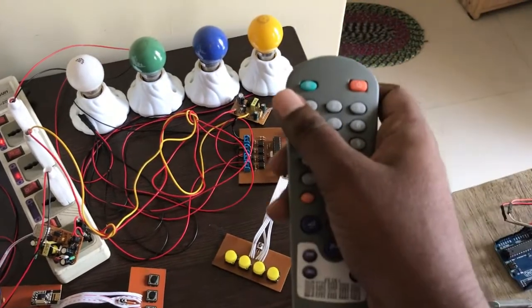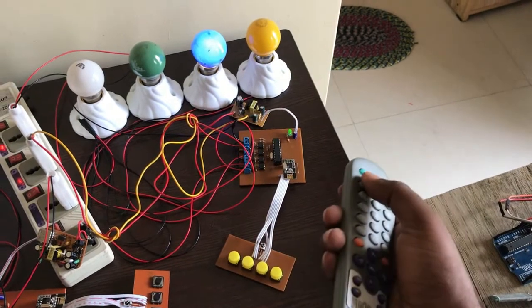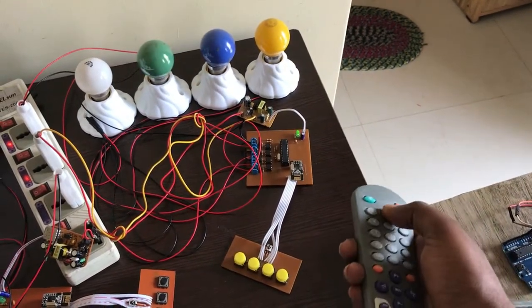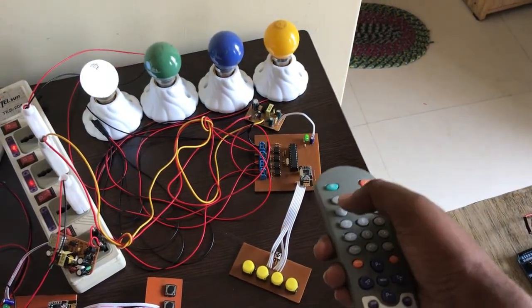And again you can control each load using a remote controller. Press one and one load is on, then off. Press two and another load is on, then off. Press three — on, off, on, off. And press four and another load is on, then off.